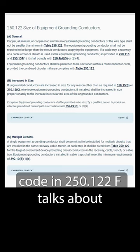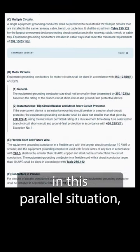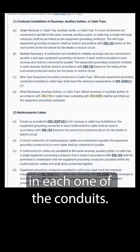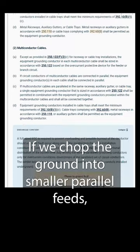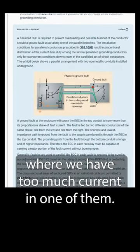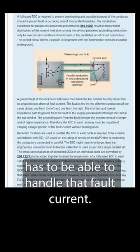When we run our grounds, code in 250.122(F) talks about what we have to do with the grounds in this parallel situation. It says that we have to run full-sized grounds and run a ground in each one of the conduits. If we chop the ground into smaller parallel feeds, we could run into a situation where we have too much current in one of them. So every single one of the grounds has to be able to handle that fault current.